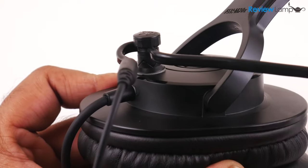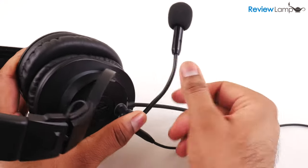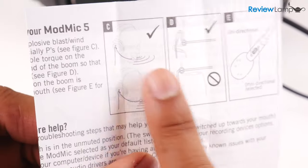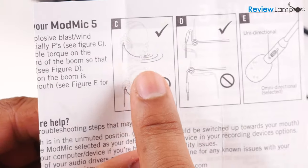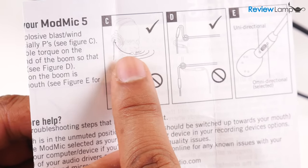The base also has teeth that allow you to change the position of the ModMic and flip it out of the way when you're not using it. The boom arm is also bendable so you can adjust it to get the best recording position. ModMic's manual recommends keeping it close to your mouth while at the same time out of your nasal airstream to keep it from picking up your breathing.